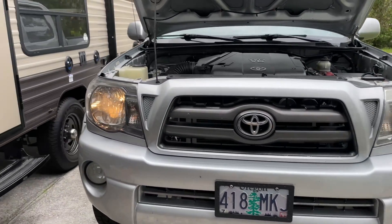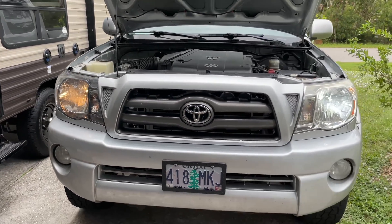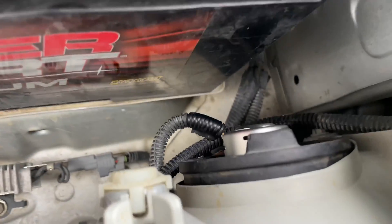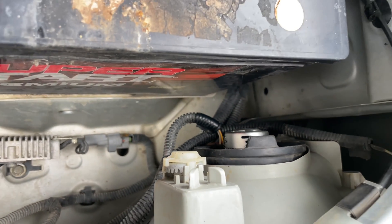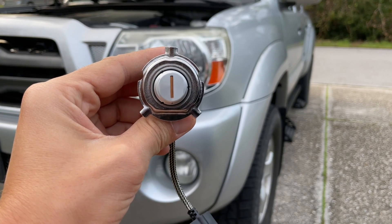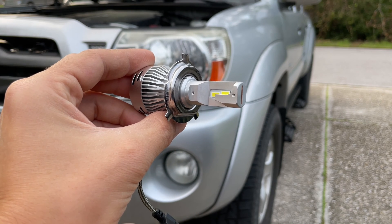Here's what the old and new colors look like next to each other. Now we need to make sure that the new bulb is properly adjusted. Make sure that the bulb is fully inserted and that it's not at an angle. Rotate it and make sure the light is going in the three and nine o'clock directions, much like it does on the original halogen bulb.